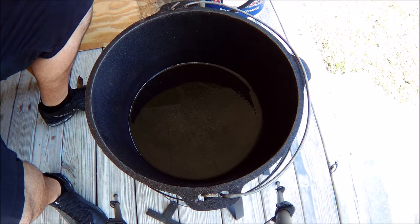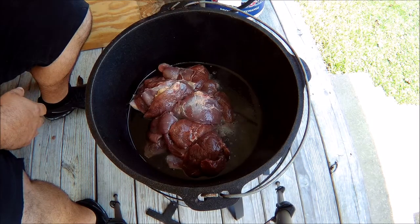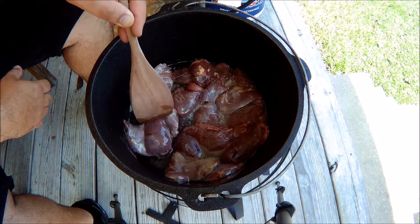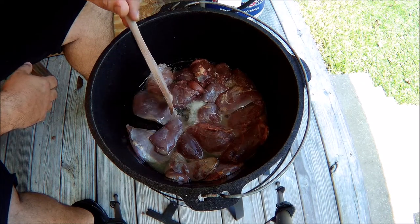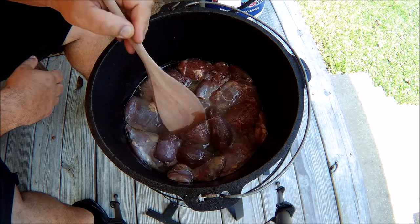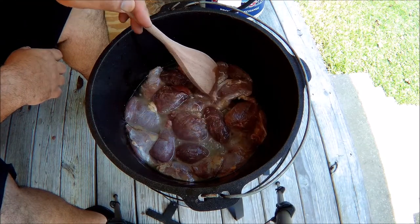First thing I'm going to do is fry the duck down and brown it all the way around. This duck was given to me and I was told it was aged up in some mallet. So we're going to go ahead and fry this down, brown it around a little bit, and then we'll add some onions and garlic. You're going to need two onions and two teaspoons of minced garlic.